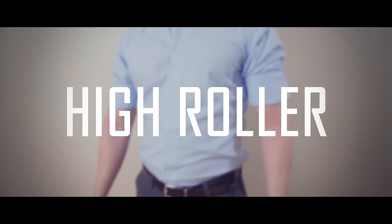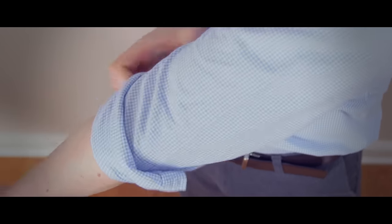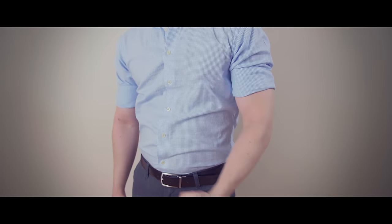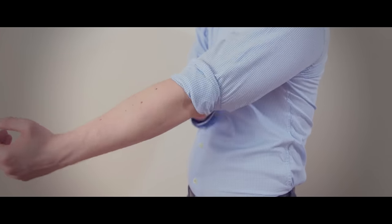Next up is the high roller. It starts the same as both the A4 and the basic roll, but instead of stopping at two or three rolls, you're going to roll it a fourth time to well above the elbow. This roll looks good if you've got muscular arms and it's very useful for work situations when you want to keep your sleeves nice and clean.